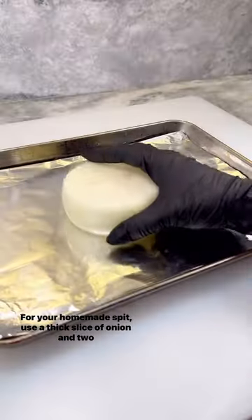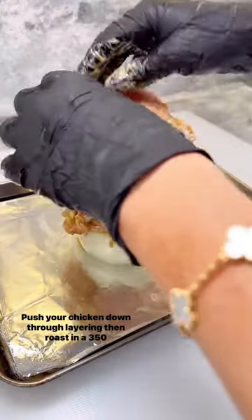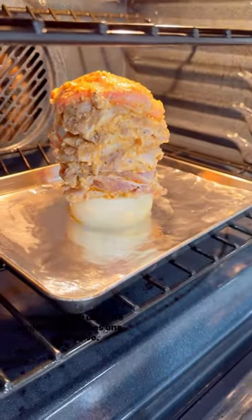For your homemade spit, use a thick slice of onion and two wooden skewers. Push your chicken down through, layering, then roast in a 350 degree oven until the internal temperature reaches 165.